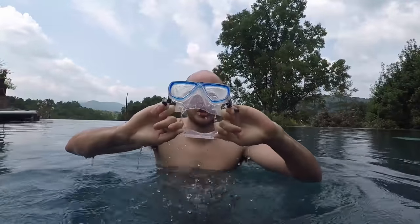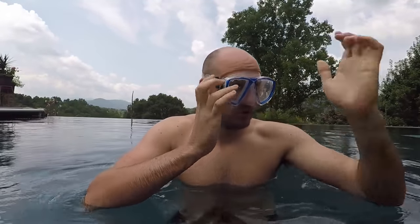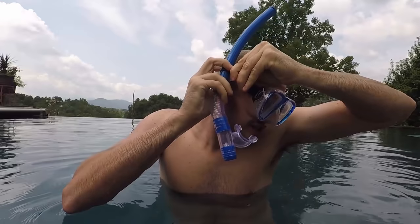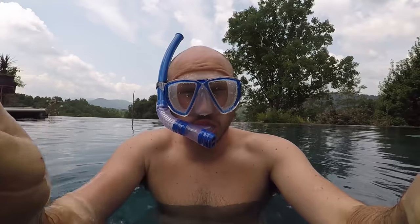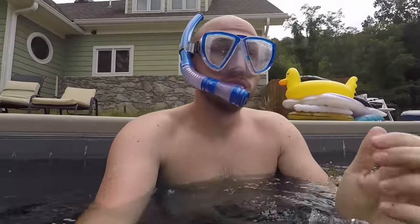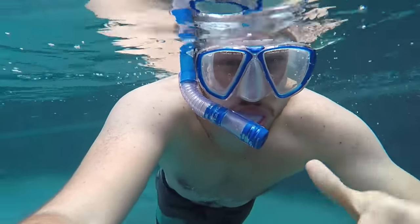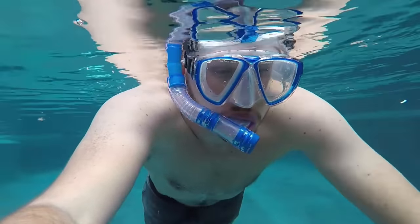So which one would you choose? This one is a regular mask. And then this one is supposed to strap on like this — it's very annoying. And then this goes in your mouth, and then you see a cover on top. This is not comfortable.